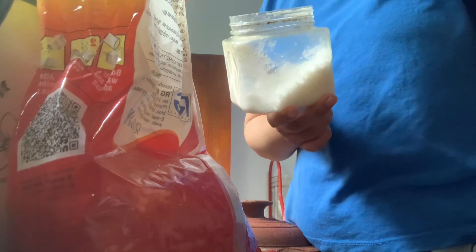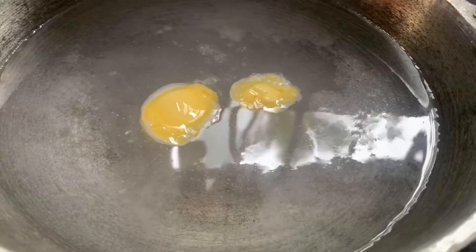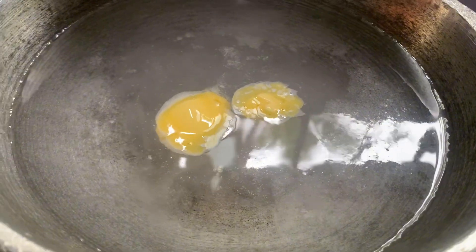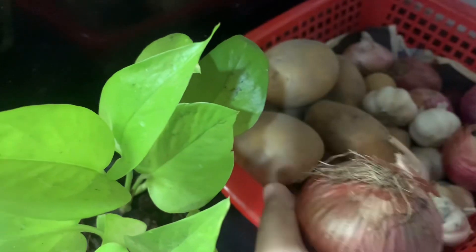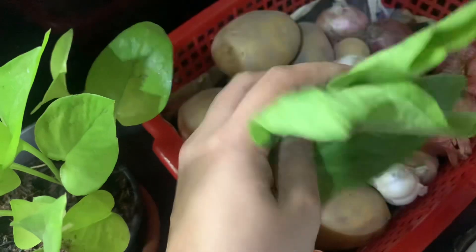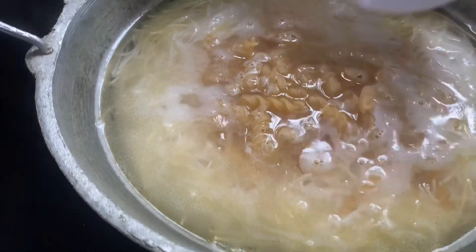I am going to mix it with butter. I am going to mix it with noodles and pasta.